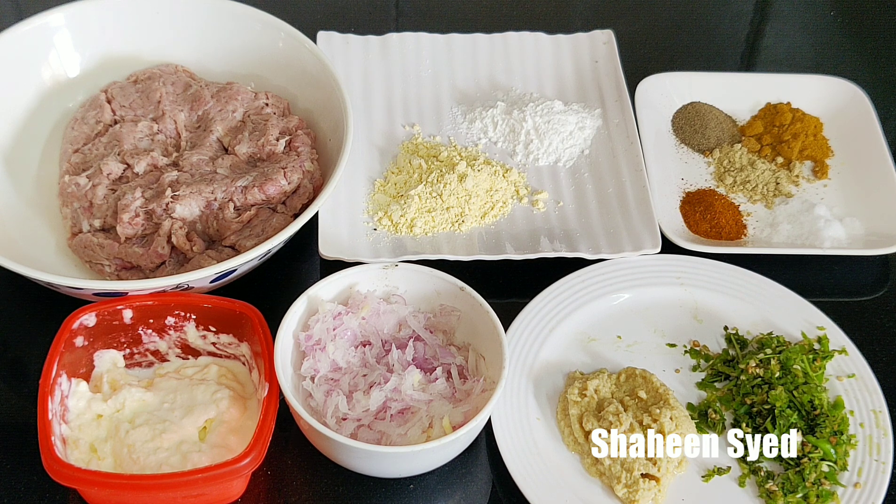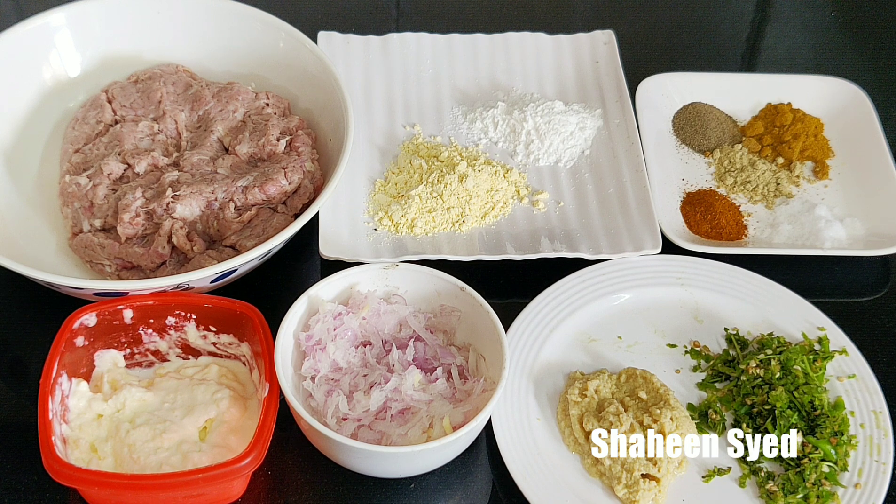Hi friends, I am Shain Sayyid. Welcome to my kitchen. Today we are making Mutton Malai Seekh Kebab. It is very yummy and it is mouth-melting. Let's start with it right away.